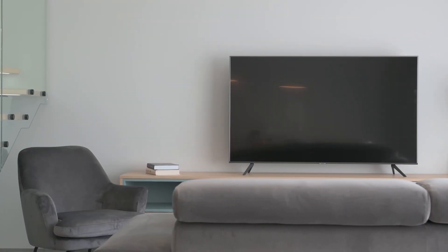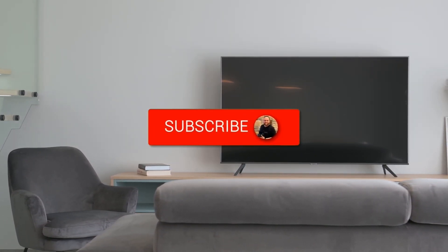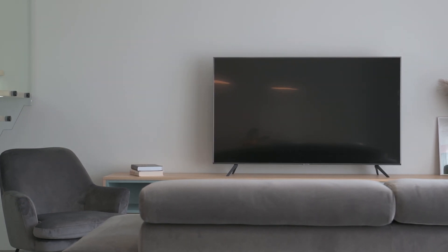But there you have it, folks. If this video was helpful, go ahead and click a thumbs up on it. Go ahead and subscribe to my channel. I make tech videos all the time, and I would love to have you back in the next one. Take care.